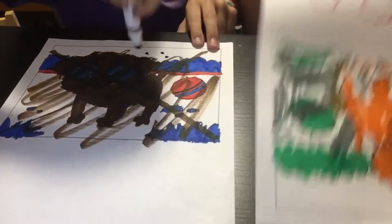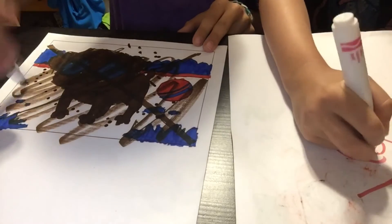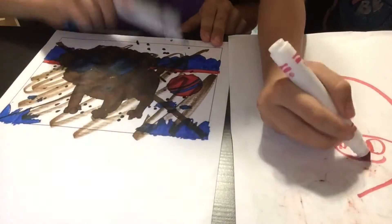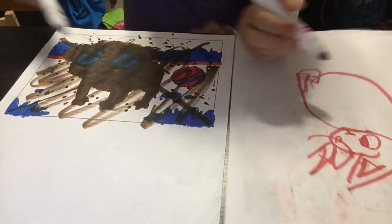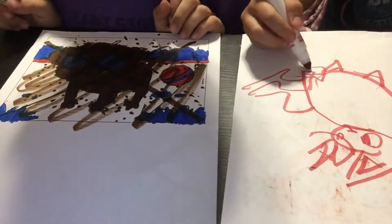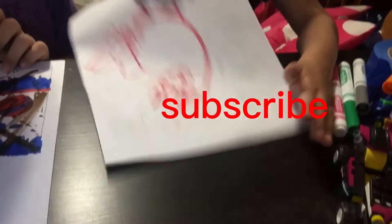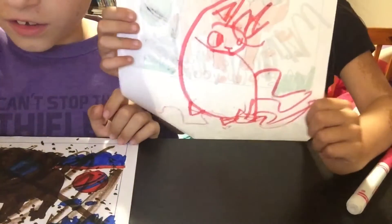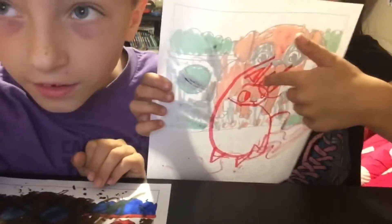Hey guys, want to see me draw a unicorn? I'll draw it on the back so you guys can see. I'm drawing a unicorn for you guys. You can like if you think it looks good — but if it doesn't look good, subscribe! And if you think it's kind of good, comment if the comments are on. Here it is — it's a unicorn, if you didn't notice.